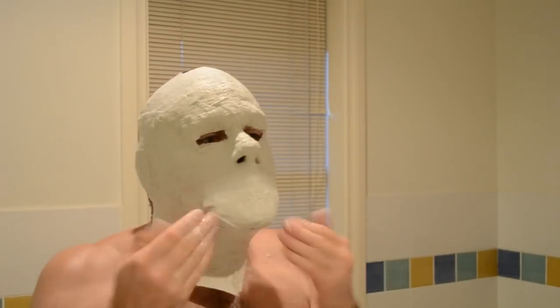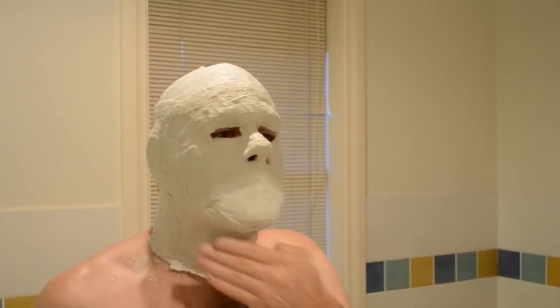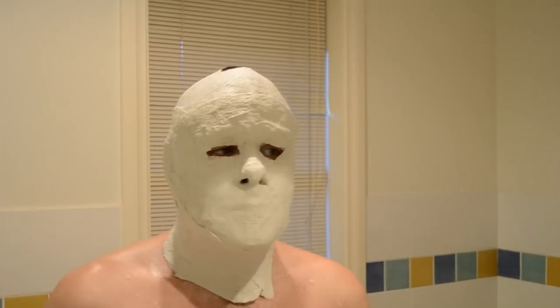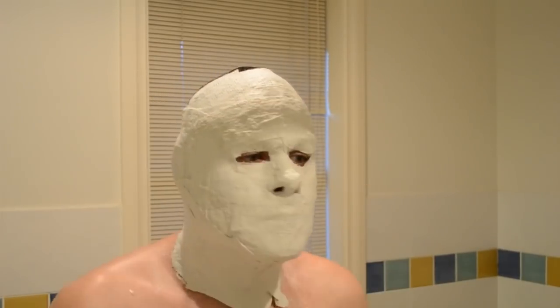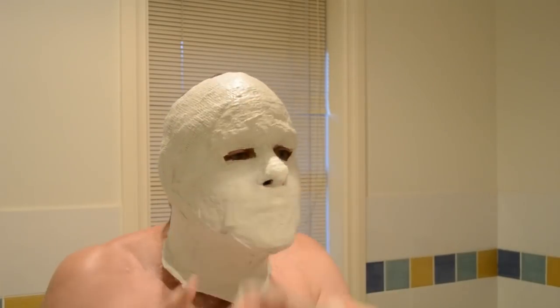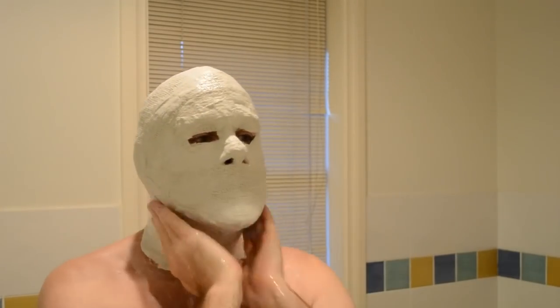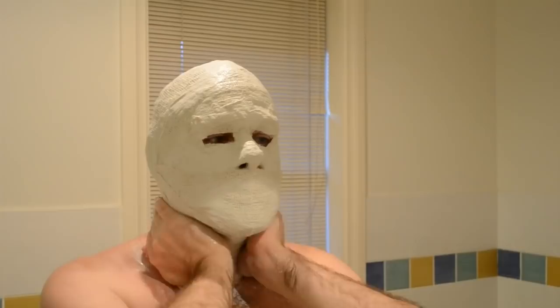From this seven-and-a-half-minute video, it probably took me altogether about an hour to do the front and the back. Once it's good and hard on your face, you want to get it off as soon as you can, because if you get a lot of that on, it starts to actually cook with your skin. By the time I took this off I was feeling my head get a bit warm and tingly, so I got it off as soon as I could.